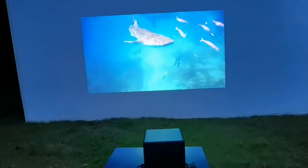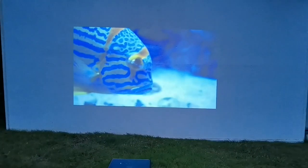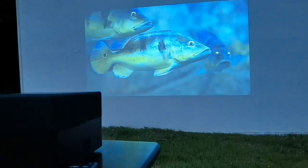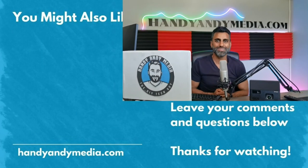This is the future of projectors — portable projectors you can take anywhere. They're great for parties and for general home entertainment, and I'm starting to think this could replace a TV. I was actually thinking of giving my mom one for her room instead of a conventional television. Anyway, I hope you enjoyed this review of the Epson EpiVision Mini EF12. If you did, please subscribe, like the video, and leave your comments below. Hit me up at HandyAndyMedia.com. Once again, Andy Berrar, Handy Andy from Handy Andy Media — see you next time.